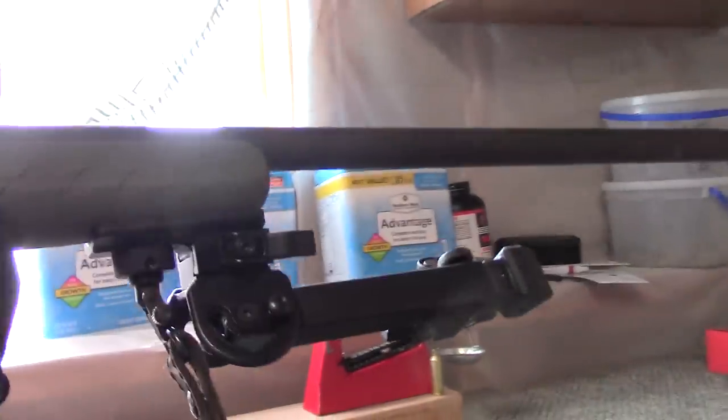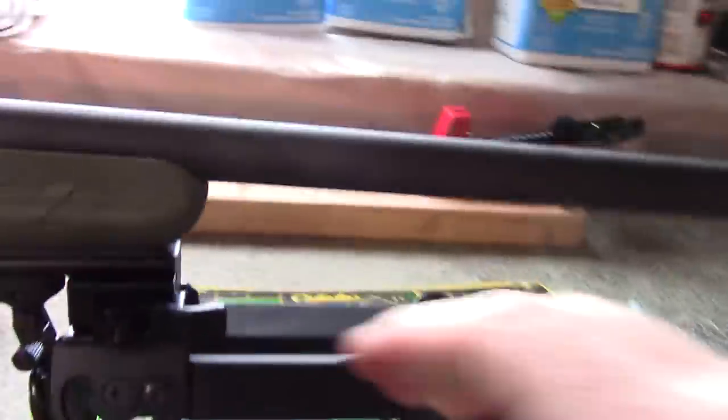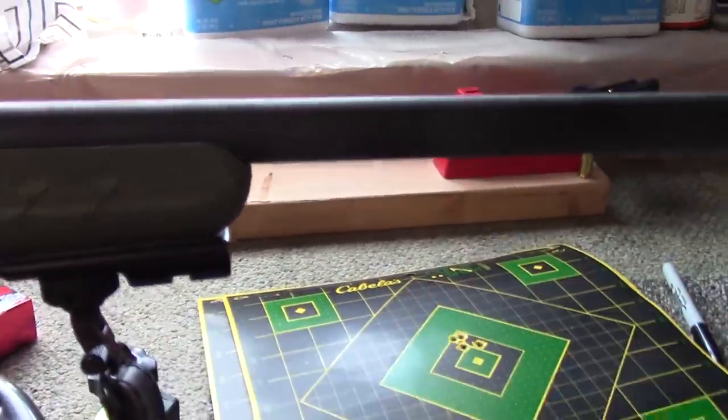I mounted a UTG tactical bipod up front — it's a really sweet little gizmo. Let me show you how easily this bipod just pops off with the lever — just like that — and just as easily goes back on.